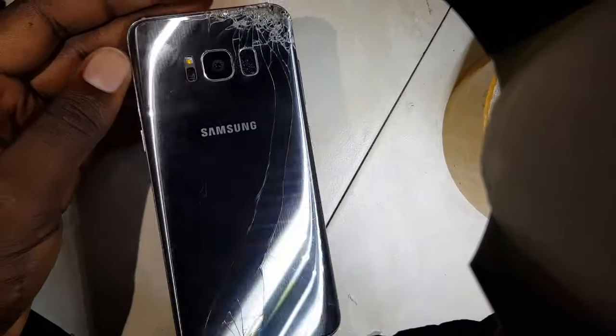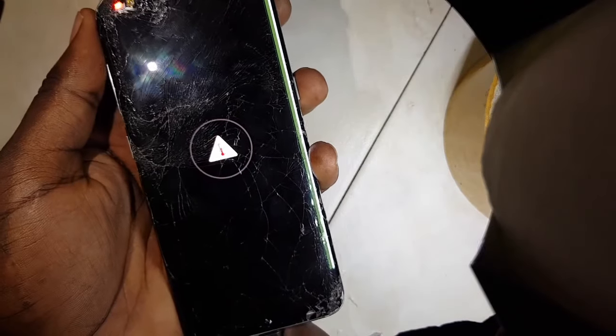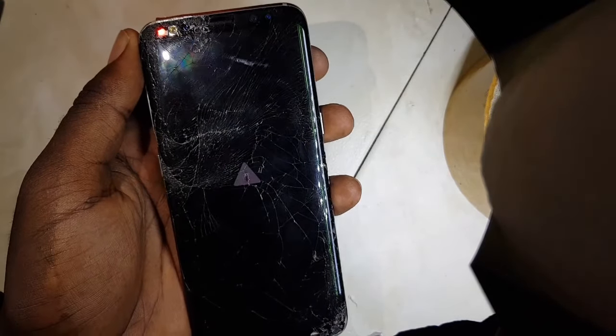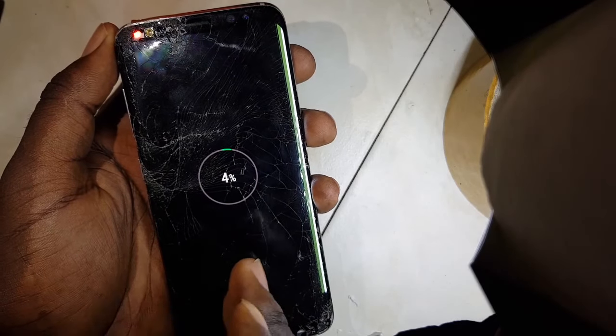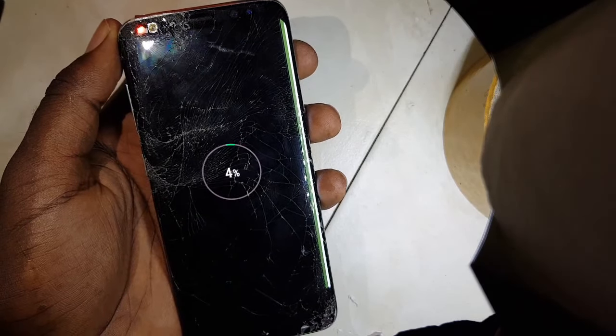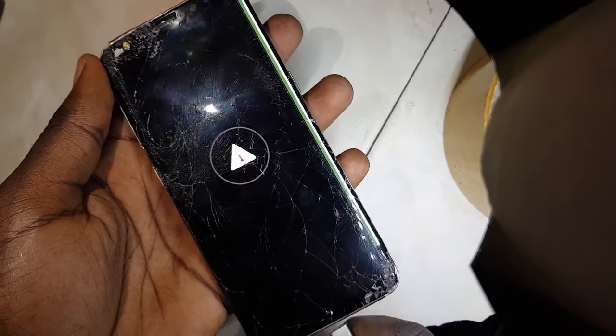Today I've got this Samsung S8 — it is broken, but I think we can use it for demonstration. I want to demonstrate to you guys the reason why this thing happens and how you can actually fix it. Let's start.